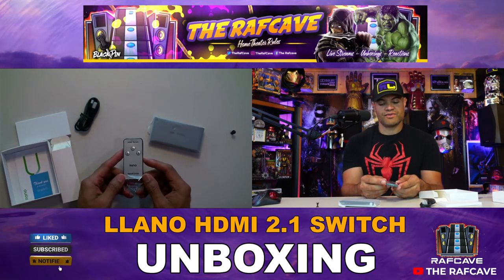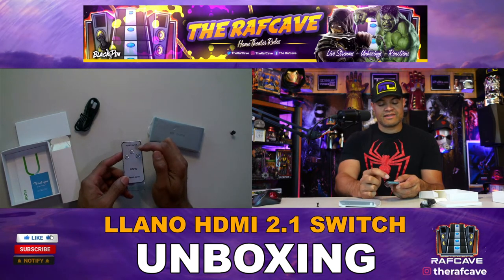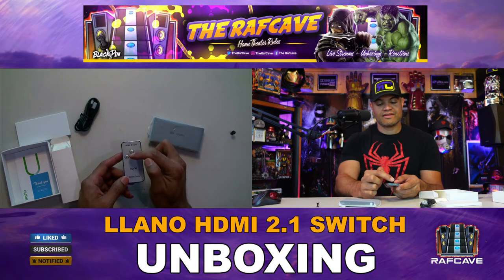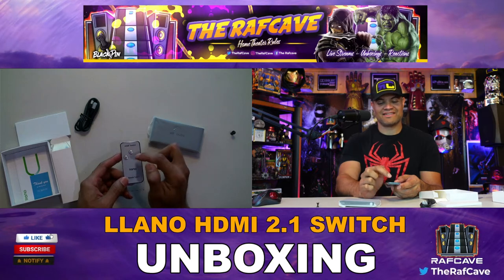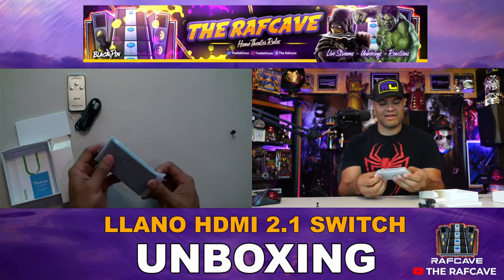The remote has buttons one, two, three for your inputs. For me it's going to be: input one is PC, input two is Xbox Series X, and input three is PS5.